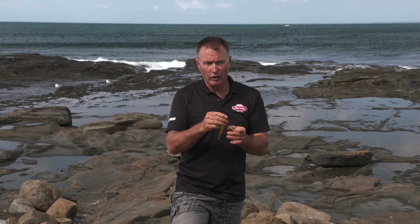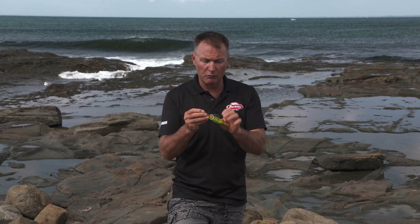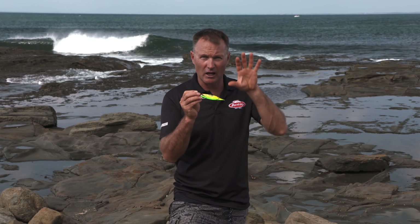Those Owner hooks are just razor sharp so you have fantastic hook up conversion rates. Jigging is one of those things that just works so well, especially when the sun's high — go a bit deeper and try some of those deeper reefs because you can get that lure, that presentation down really quickly.